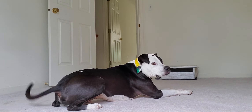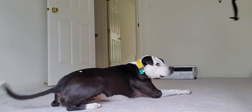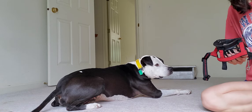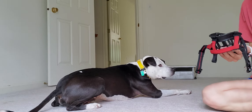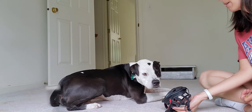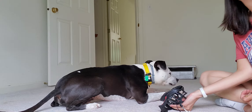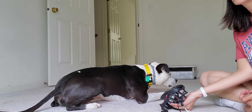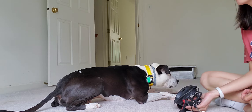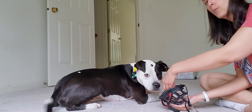Rex and I are going to do a little muzzle session. It is a firm and strong belief of mine that all dogs should be muzzle trained. It does not matter how friendly your dog is — any animal in pain can bite or hurt someone. This is my fearful boy. This helps him to not be as afraid; it gives him confidence to know he is safe, and for the vet staff or anyone treating him to know that he is safe.